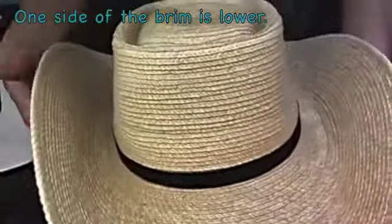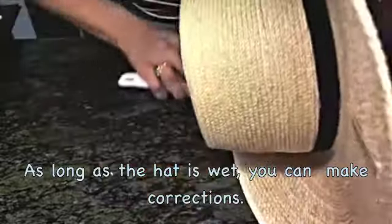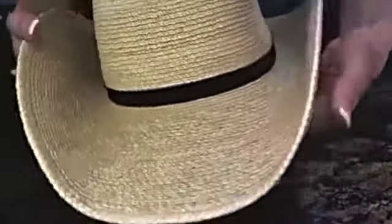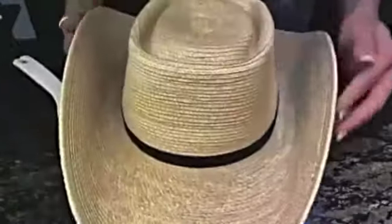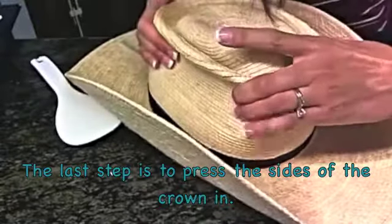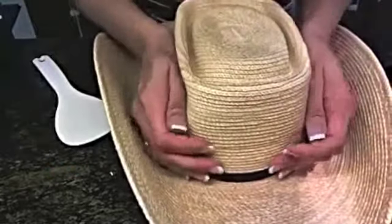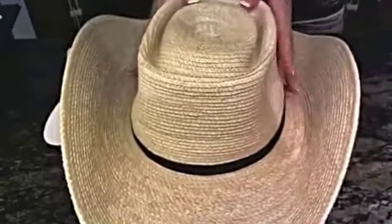You can see this side here is laying down a little bit more, so I'm going to turn it on its side and tilt the hat a little bit more. There's your bull rider. You can squeeze it more in here — some people like those dents on the sides. But that's it.